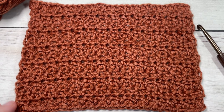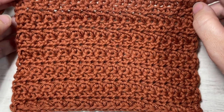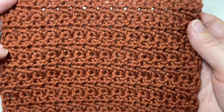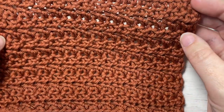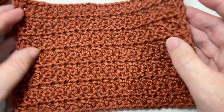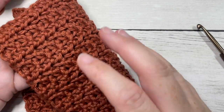Hello everyone, I'm Sarah of Rich Textures Crochet, and welcome. Today we're going to learn how to crochet the Tide Pool stitch, which you can see here in front of you. This is a very easy stitch to work — it's a one-row repeat once you get it going, and the texture is the same on both sides.